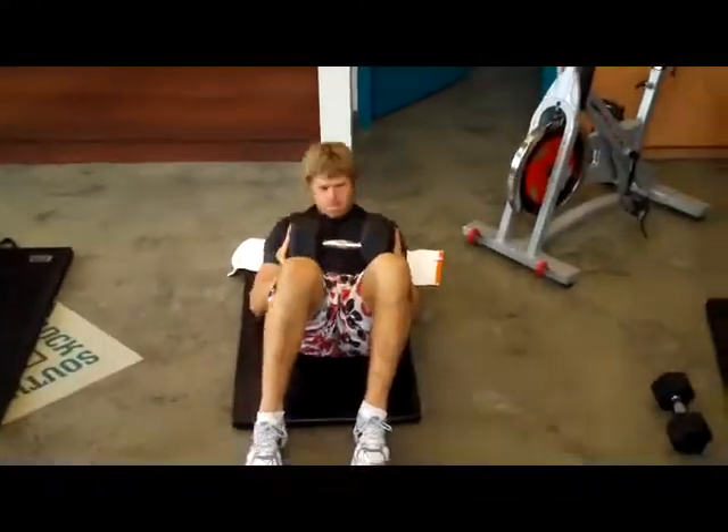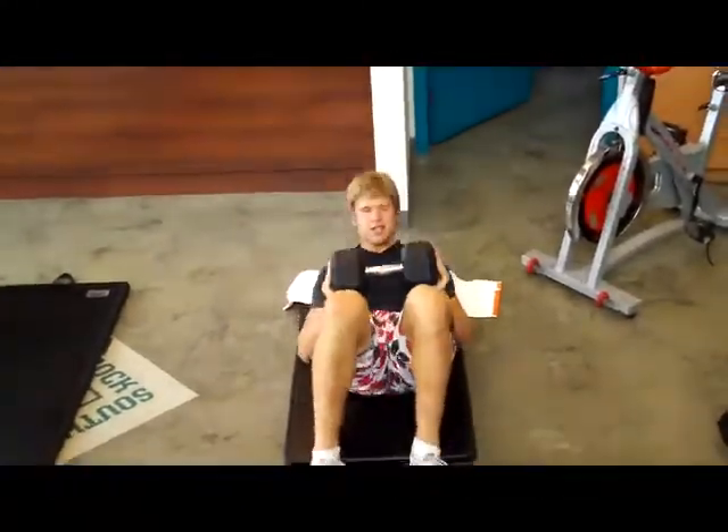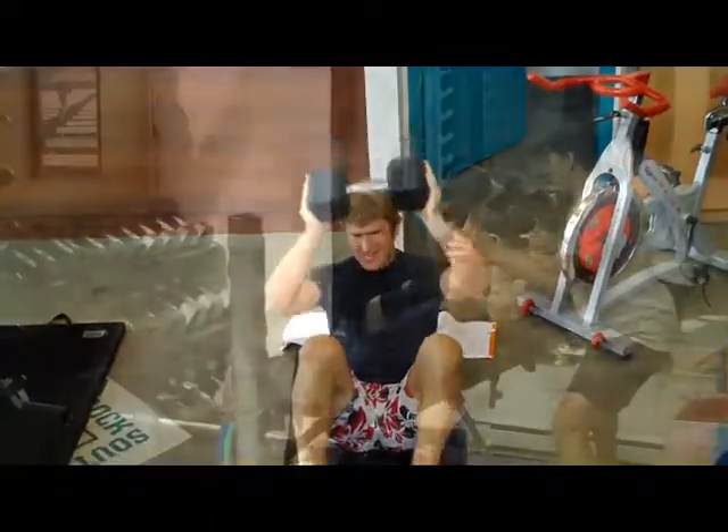Good boy, Joey. Come on, bud. There you go. That's it — strong here. Come on, don't flop. Control it on the way down.